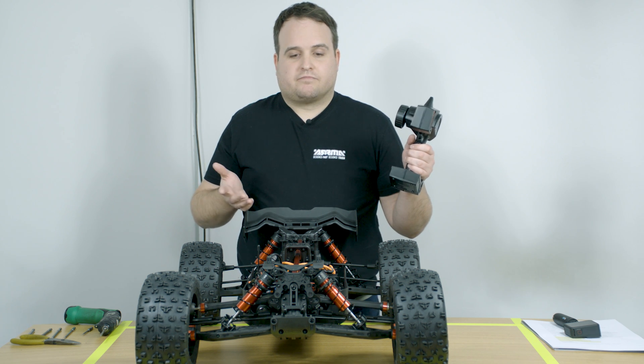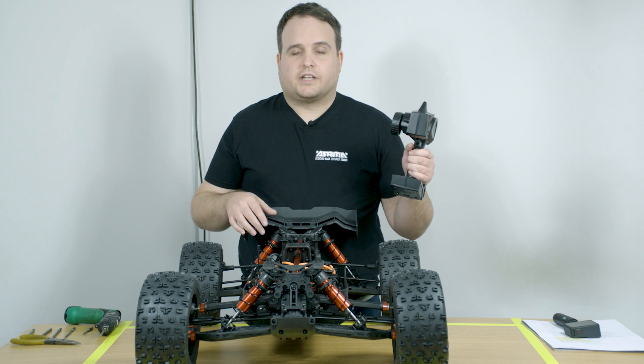You can have more control or less control — it's completely up to you. The Craton 8S comes with the Spektrum Firma 160 amp 8S ESC. Now there are a few options that you can do to change the feel of the speed control. I just want to talk you through those, but first I want to show you how to go into the setting modes.